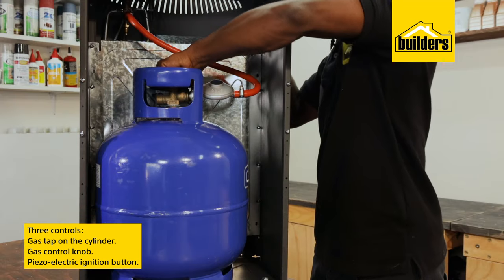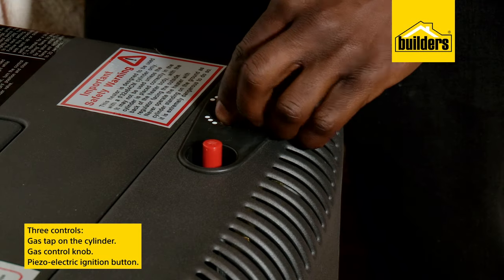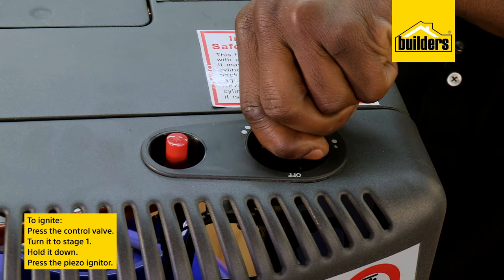This gas heater has three controls: the gas tap on the cylinder, which is used to turn the gas supply on and off; a gas control knob, which lets you control the heat level; and the piezo electric ignition button next to the gas control knob.